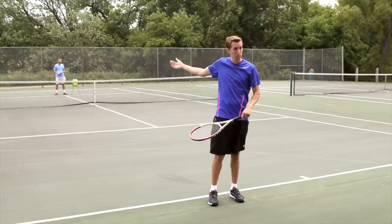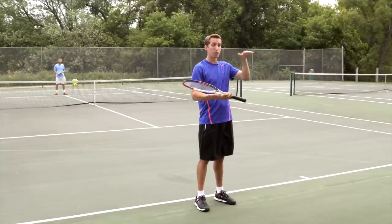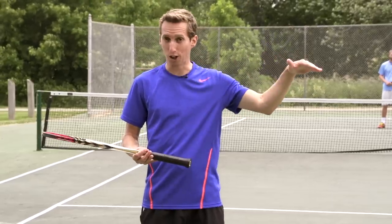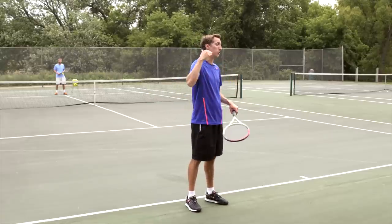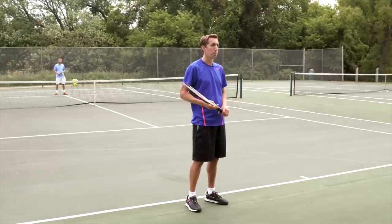If every time you miss deep, you get scared and tentative, your level of play will plateau hard and you'll stay there for a very long time. It's only once you're able to maintain a confident full swing and make the right change that your ability to really increase in level becomes apparent.